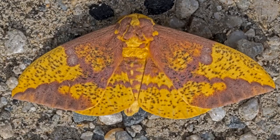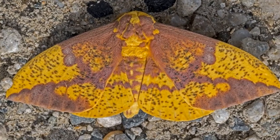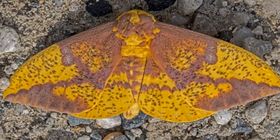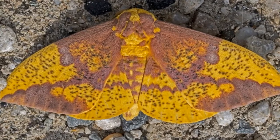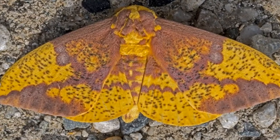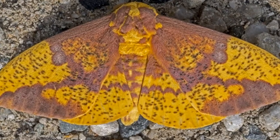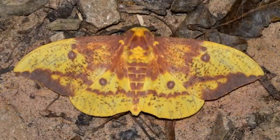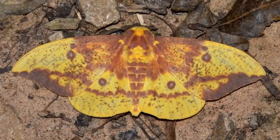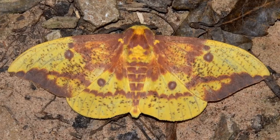All of the instars eat by grabbing onto a twig with their legs — especially back legs called anal prolegs — and pulling the leaves or pine needles over their body and chomping down. Though they are huge and ferocious looking, the bristles and hairs don't sting. Finally, the caterpillar drops down to a patch of soft soil, digs in, and becomes a pupa.